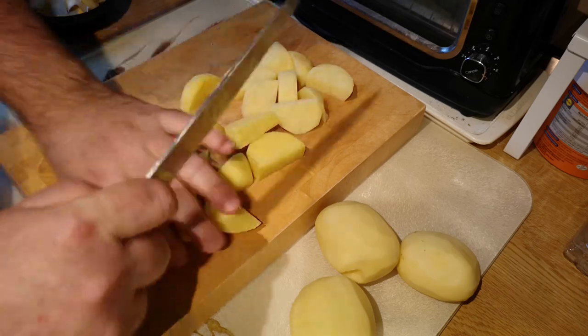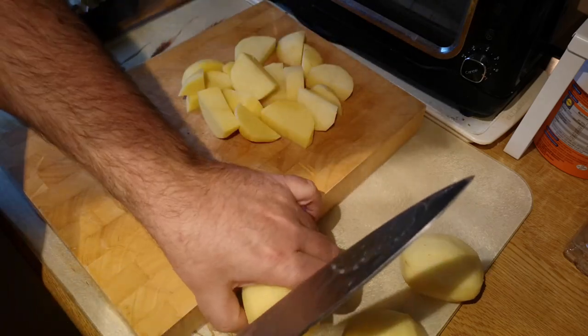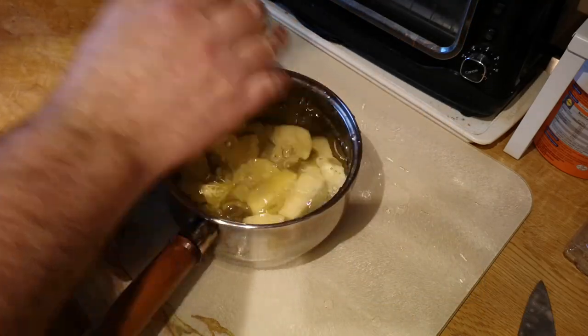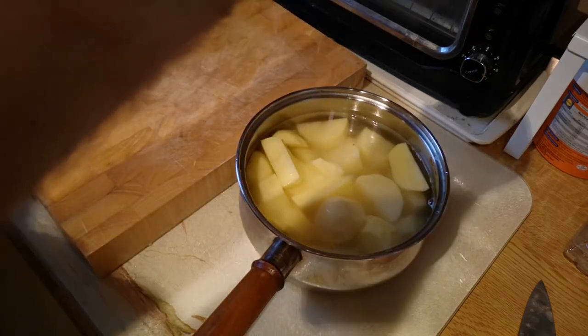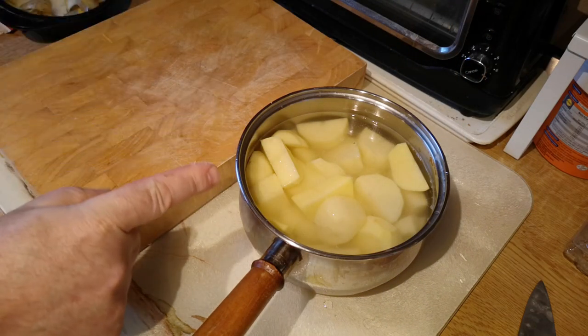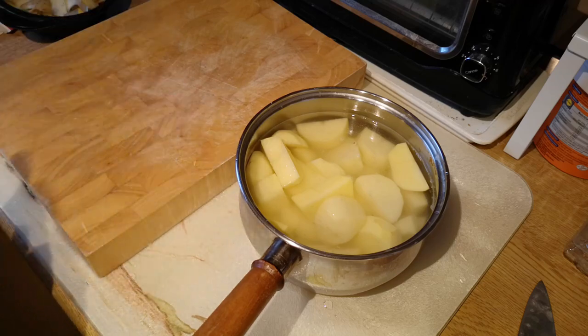The important thing is to keep the pieces a consistent size so they cook fairly evenly across the whole batch. Potatoes go into a pan of cold water with a tiny bit of salt, because I won't be adding salt to the mash — the butter I'm adding later is unsalted.